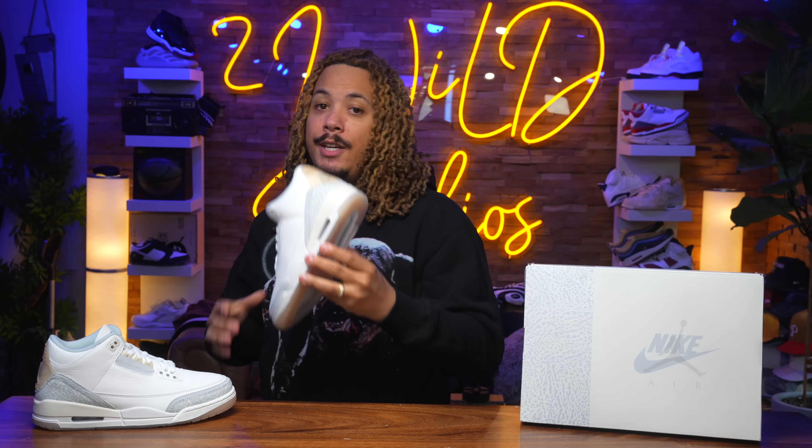What's good everybody in the building, it's your boy Tony D2 Wild checking in today. Today we have the Jordan 3 Craft.